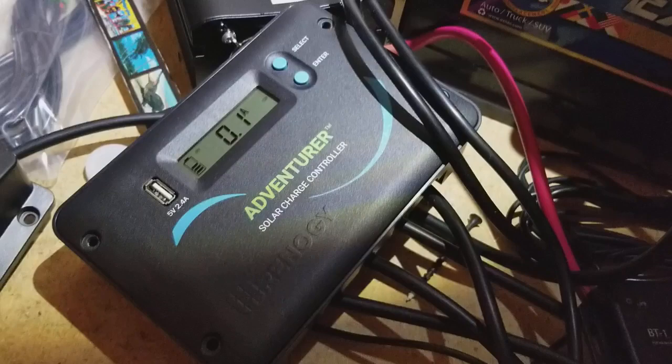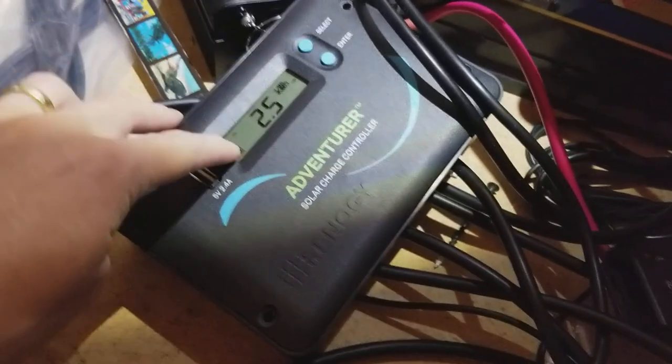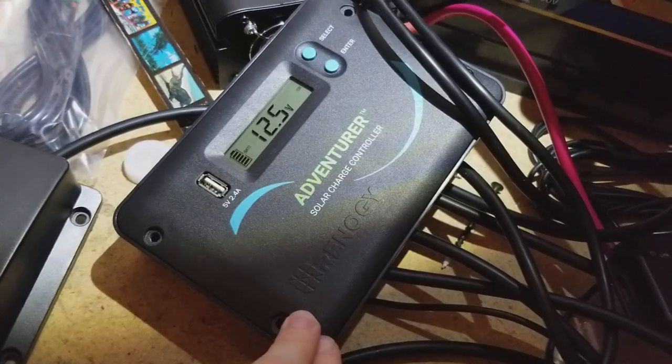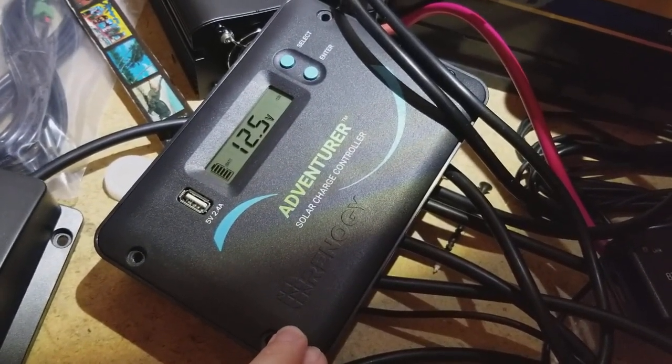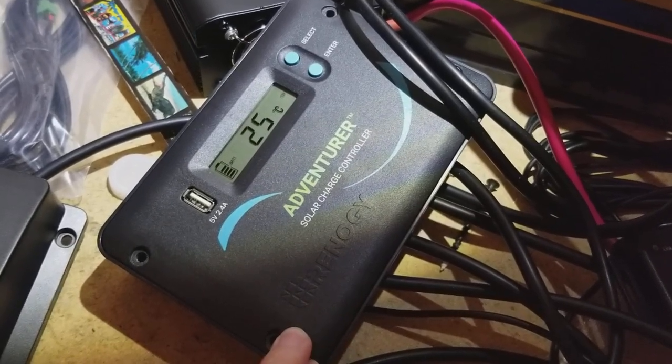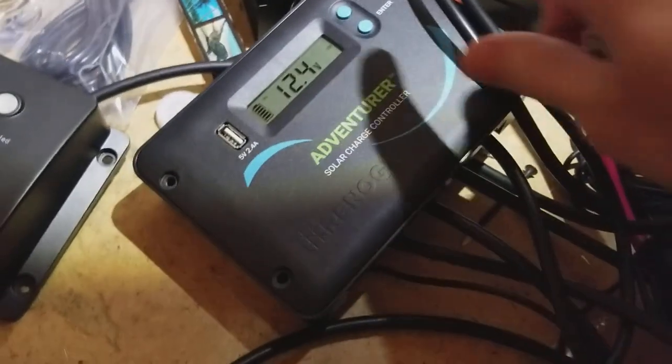What you get with the Adventurer versus the Wanderer is a little LCD screen. It connects to the Renogy Bluetooth module so you're able to monitor the stats on your system through your phone via the Renogy Bluetooth app, and you get a little more visibility into the system right here on the device.